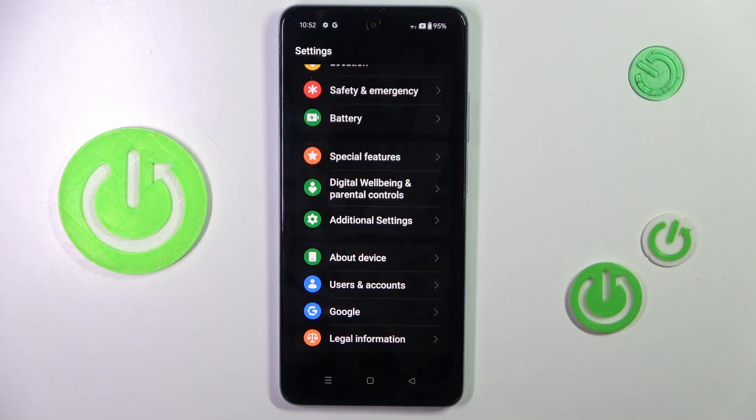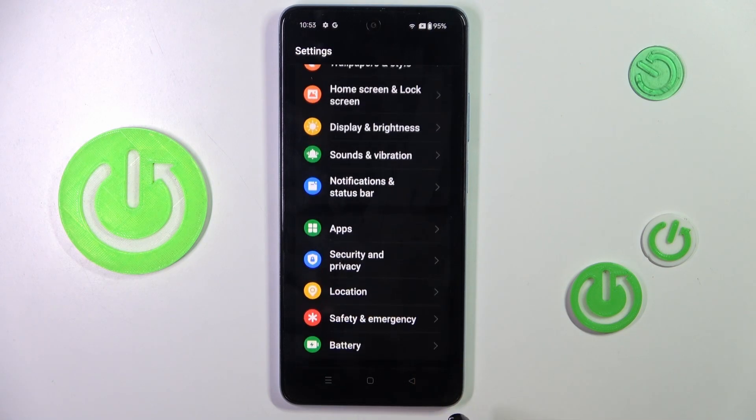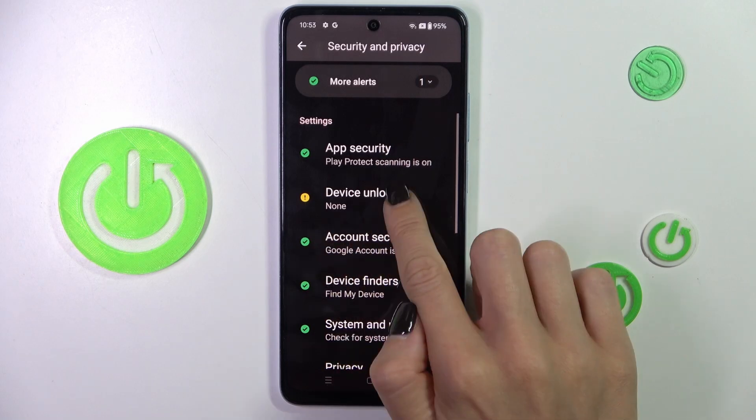First of all, open the Settings, then find and select Security and Privacy, scroll down and select Device Unlock.